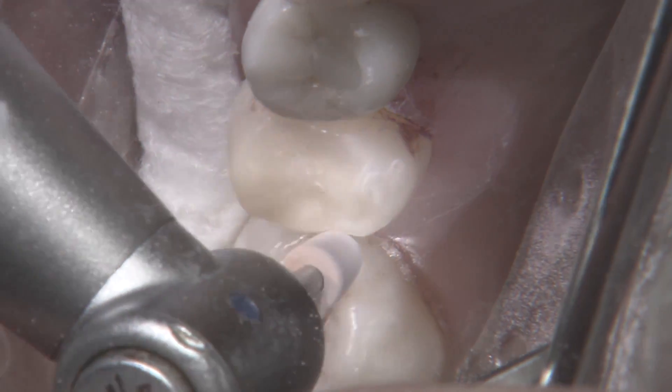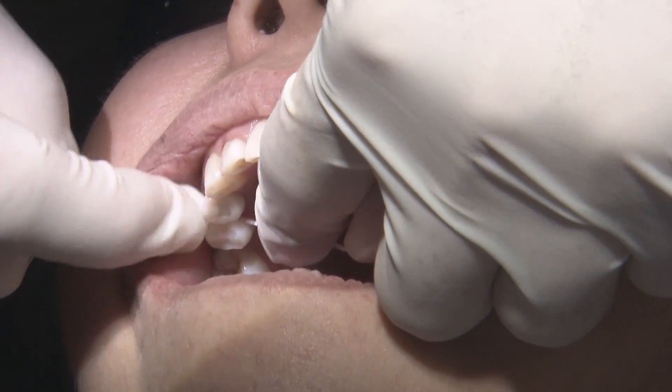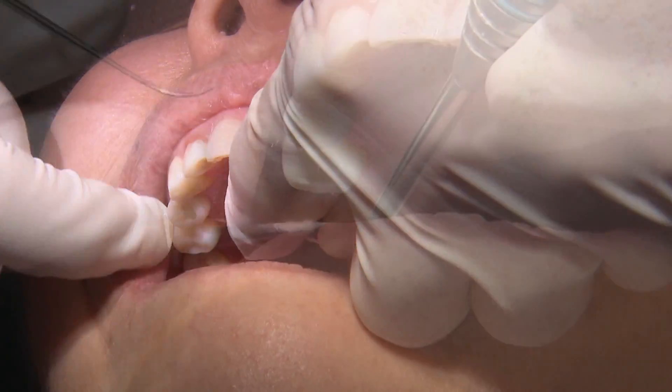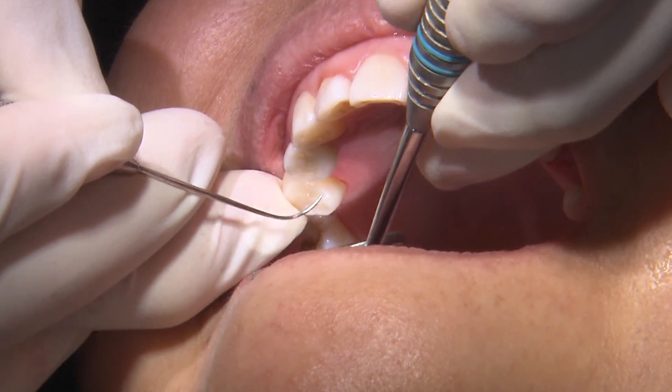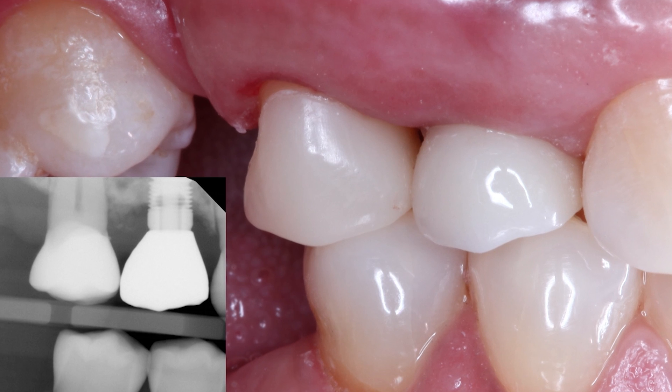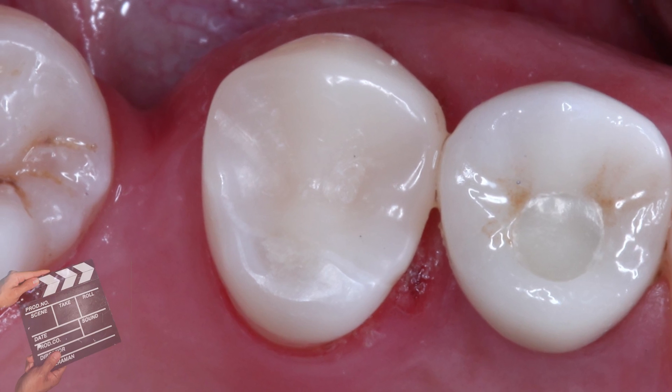In less than 15 minutes, we were able to scan, design, and mill this restoration using Camouflage Now. Offering these conservative restorations in a single appointment is very easy to do using the Glidewell.io chair-side solution, and should hopefully be a service all dentists can provide their patients in the future.